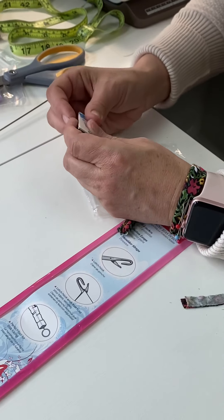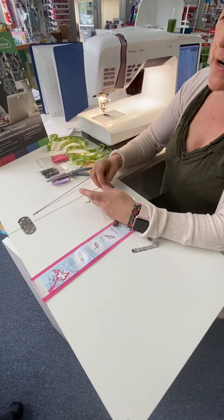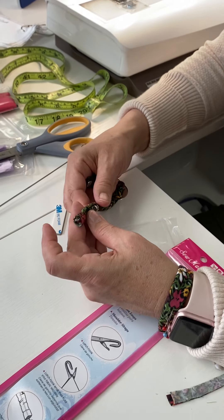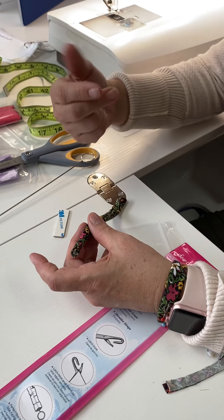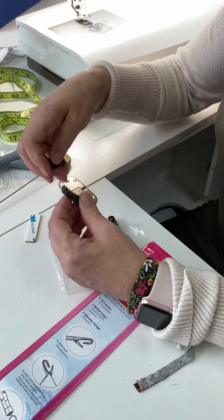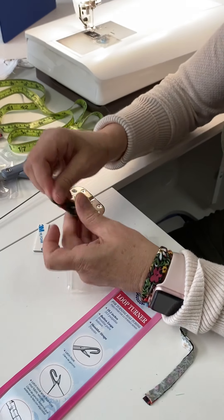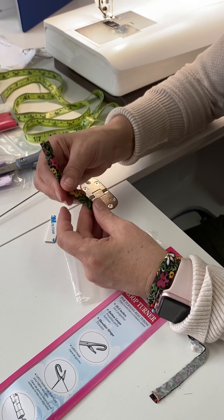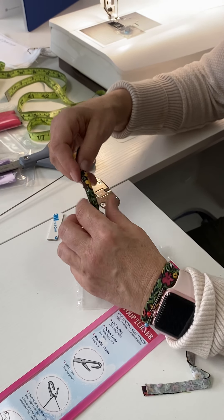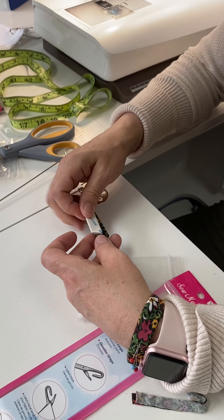Now I have my magnet. I'm going to take the metal piece off and set it aside, then put my magnet down inside my casing. My seam is on the side — I could flatten and press it if I wanted, but I kind of like the seam on the side; it's neat and straight. I'm going to stick the magnet right in the middle. We could tack it down on either side but I haven't had any problems. Then I'm going to take the metal bar that came with it and put that on top.